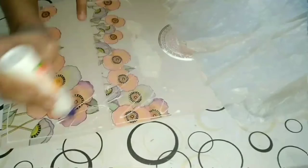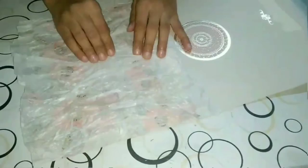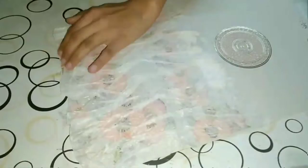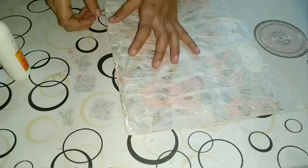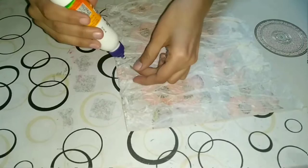After this we will paste the butter paper on the surface and press it with our hand, giving a crushed design to it. We will do this to the entire surface. After this I gave a white color coating — I used poster white color for this, which I forgot to record. I recorded only this part because it's a long and time-taking process.